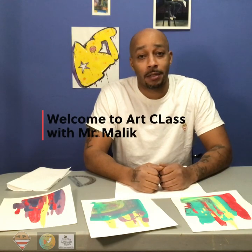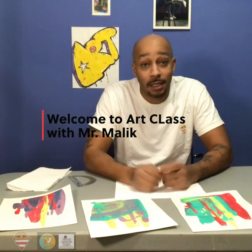Hello everyone and welcome to another episode of Art with Mr. Malik. I'm your host Mr. Malik, and welcome back.